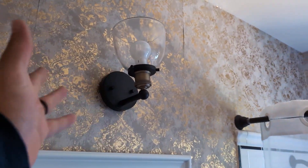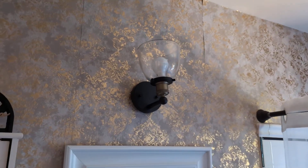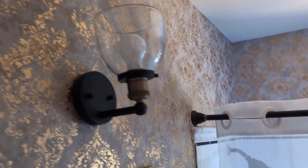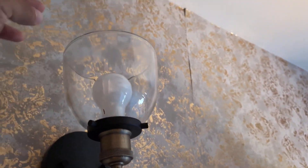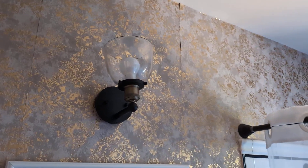Hey everyone, today we're going to be reviewing my Designer Mountains one-light sconce light fixture. I do have this installed here in my bathroom and absolutely love the design. It's a very nice modern design, and I like this glass right here. It's very easy to change out the bowl from the top. Let me go ahead and turn it on so you guys can see how it looks.